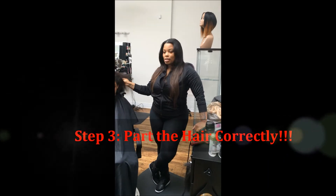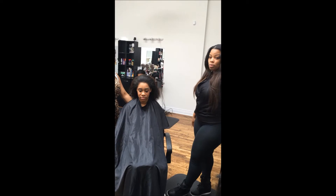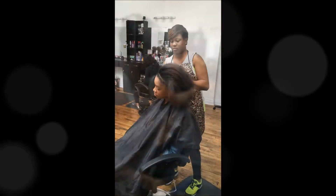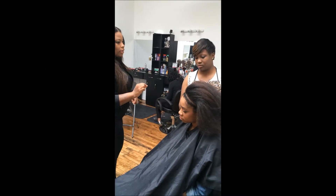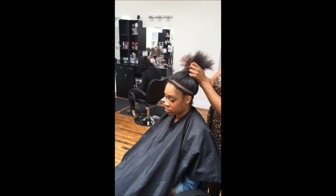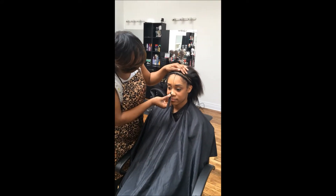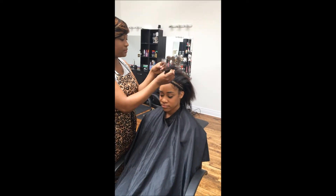Hila is going to part our client Paris's hair for a sew-in — middle part, high ponytail. She'll be able to put it into a bun. If you want to check to make sure you have left enough hair out, you can always flat iron the hair that you have left out to make sure that once you flat iron and put heat on your hair it won't turn thin. Alright, so now that we've done the perfect perimeter leave-out for a high bun, our client is requesting a middle part, so we're going to start with the bridge of her nose and line up the part with that.